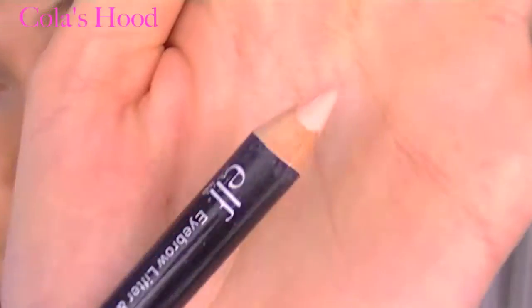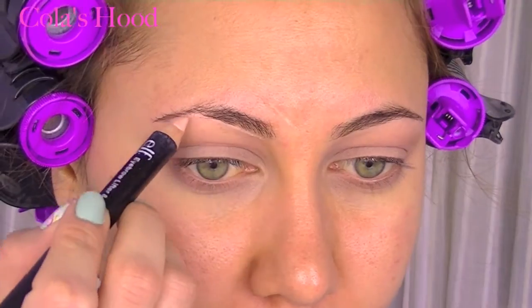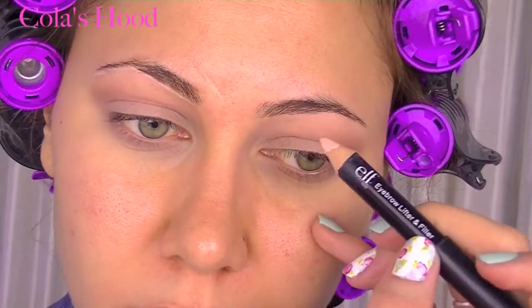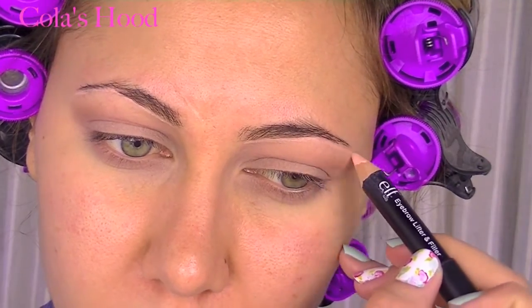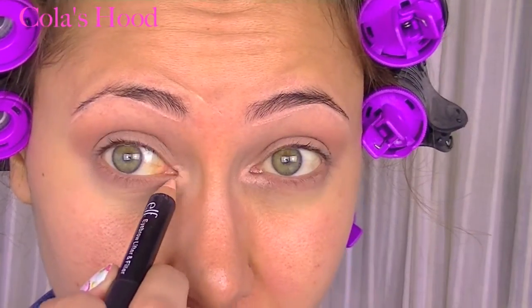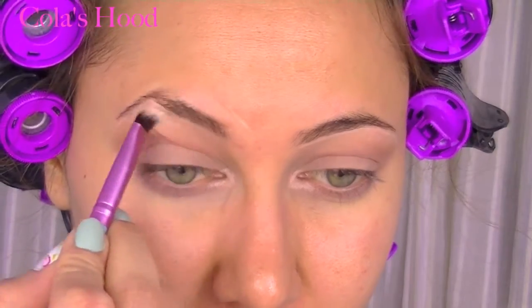Next I'm using a brow pencil just under my brows — it will be a nice base and also help clean them up when I fill them in with the Gimme Brow by Benefit Cosmetics. I also apply this into my tear duct just to create a nice base for the highlight color I'm going to apply next.